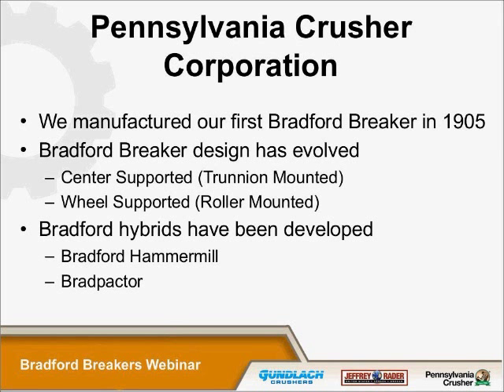Bradford Breakers have been manufactured by PCC since 1905. The first unit Pennsylvania Crusher ever built was a Bradford Breaker. Over the years, the design of breakers has evolved. There are two basic styles: one is center-mounted, center-supported, called a trunnion-mounted breaker; the other is wheel-supported, called a roller-mounted breaker. There are also hybrids, including the Bradford hammer mill style, which led to the development of the Bradpactor — a design that increases capacity by simulating a higher height of drop in a compact machine.